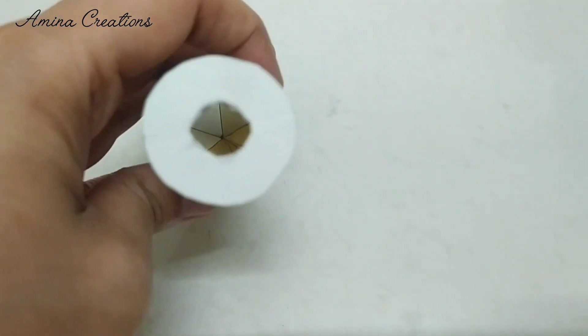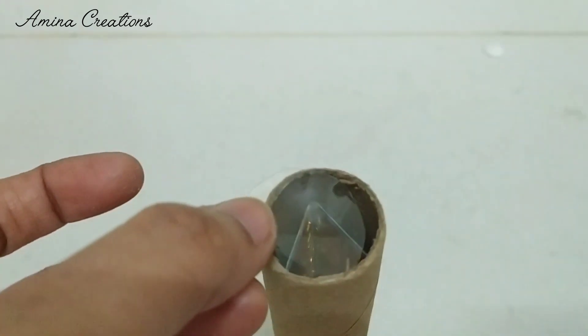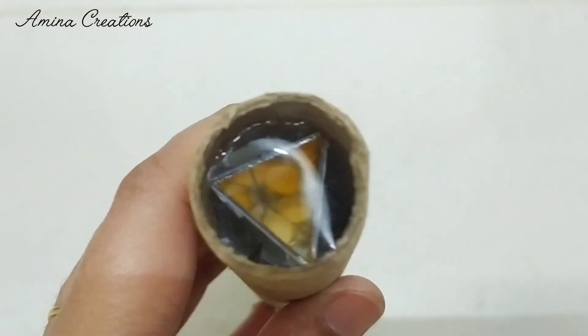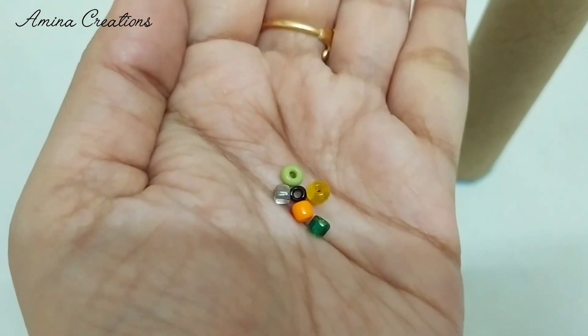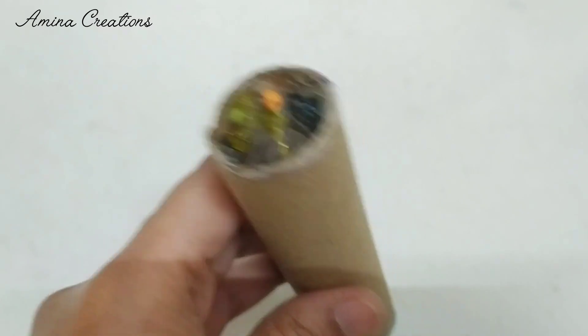Then using a transparent plastic, cut out two circles. Stick one circle using B7000 glue, add beads in the middle, and glue another circle on top. The basic structure of our kaleidoscope is now ready.